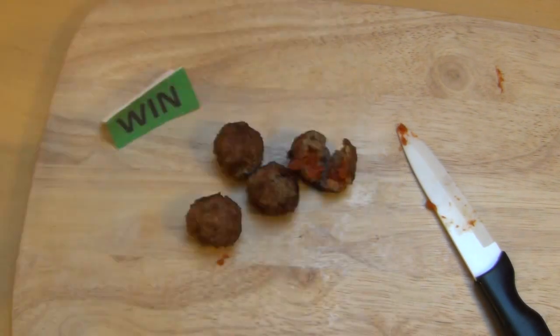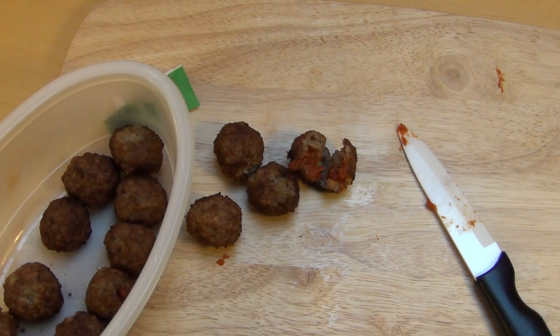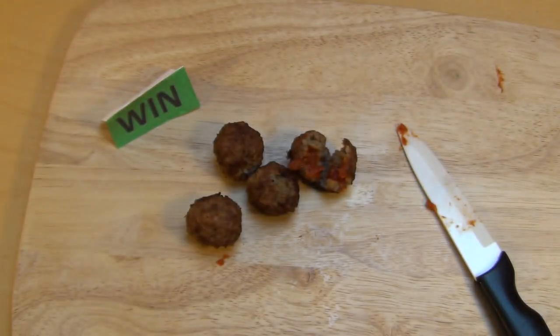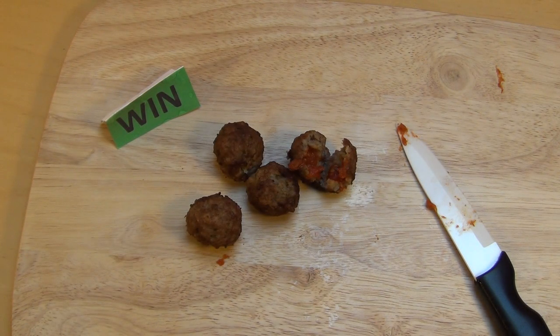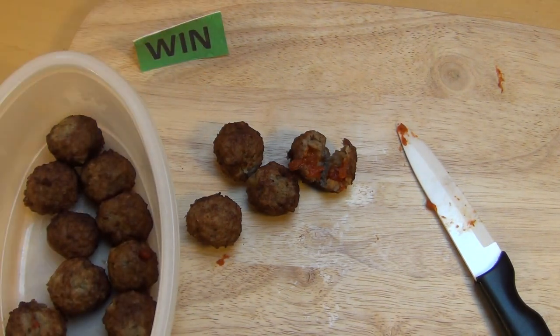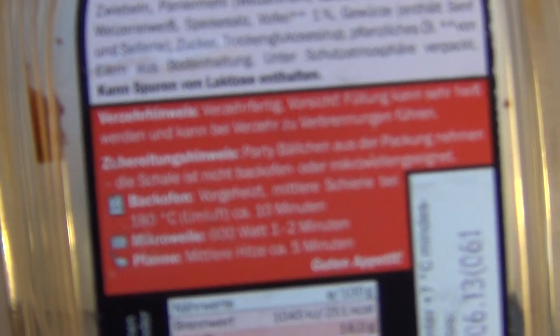Was ich gar nicht so verstehe: im nicht aufgeheizten Zustand hat das mehr Geruch als wenn es jetzt warm ist. Kann man bestimmt auch kalt essen. Ich hab's jetzt in der Mikrowelle gemacht, zwei Minuten. Diese Schale hier - sie schreiben es extra drauf, also danke fürs draufschreiben.